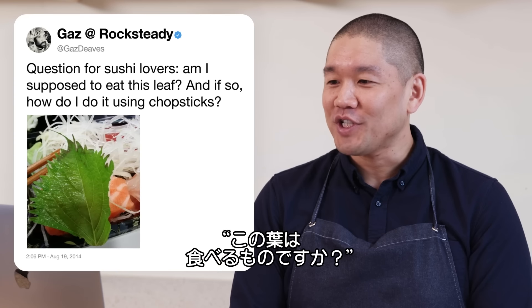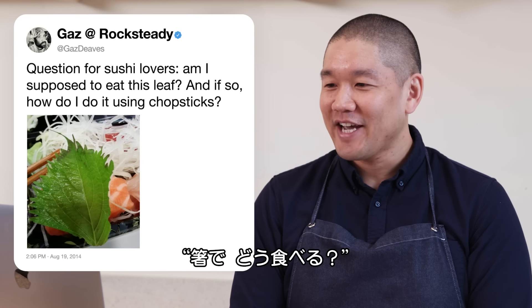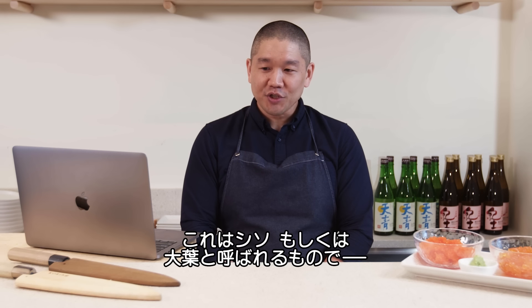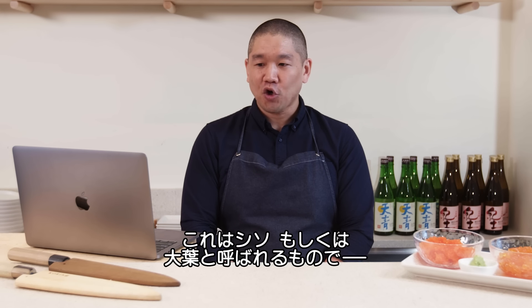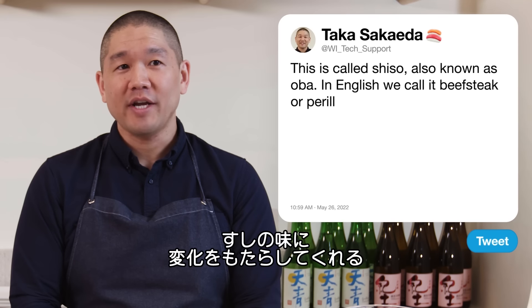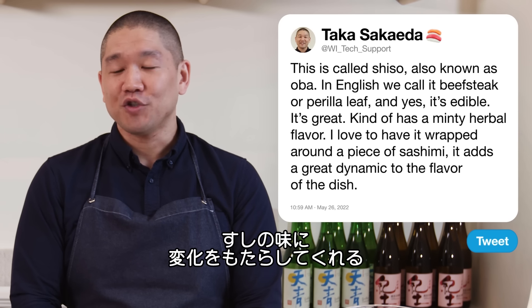Gazdives asks: am I supposed to eat this leaf, and if so, how? This is called shiso, also known as oba, and yes, it is edible. It has a minty, herbaceous flavor and I love to have it wrapped around a piece of sashimi — it adds a great dynamic to the flavor of the dish.